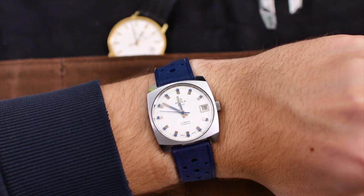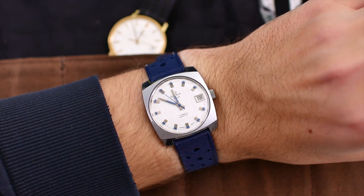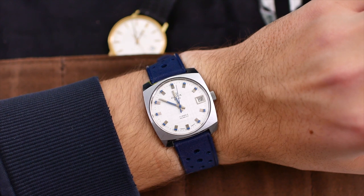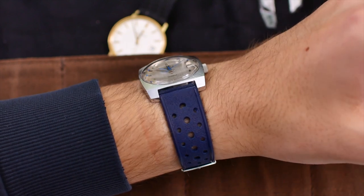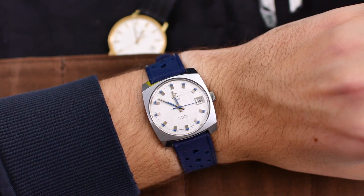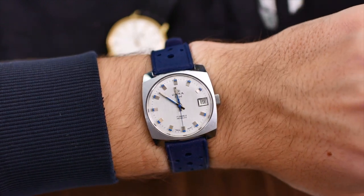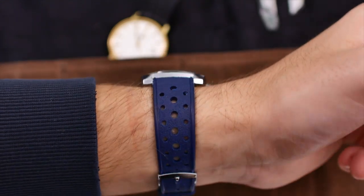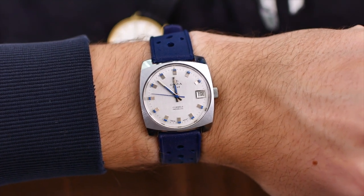The only thing that's a bit wrong with it is that the seconds hand does every so often get stuck, so the movement does need some sort of a service soon. Given that this watch looks so fantastic and is in great condition otherwise, I think it really does deserve that service — I'm definitely going to do that after the new year. Thank you guys so much for watching, please leave a like and subscribe if you enjoyed this video, and comment below what you think about this watch. Thanks again, and I'll see you in my future videos — bye bye.